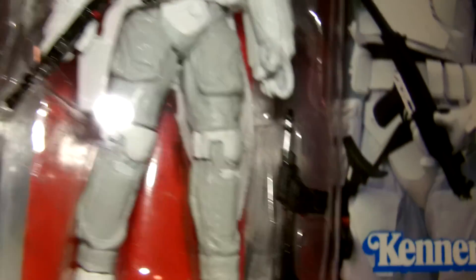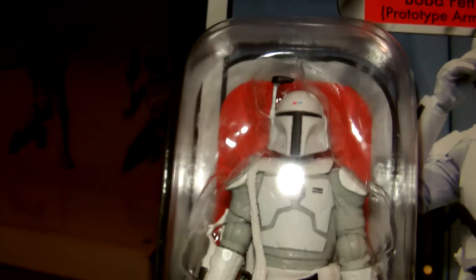He comes with two weapons. That one there and that little guy down there. They're a little bit different. Really cool paint sculpt, very accurate to the picture on the back.